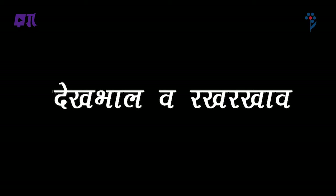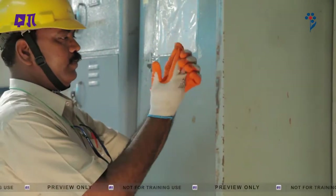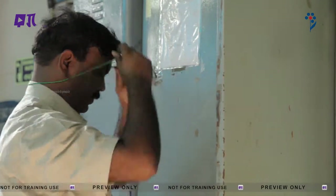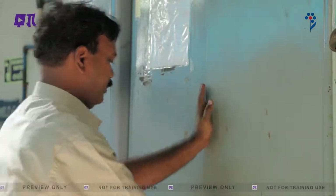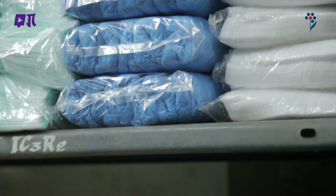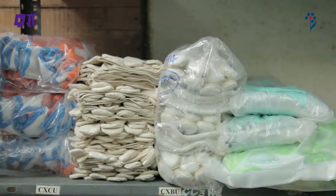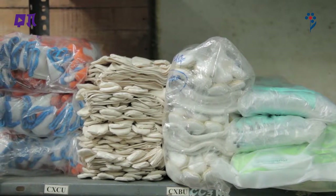देखभाल और रख-रखाव: यह ध्यान रखें कि PPE साफ-सुथरा हो तथा इस्तमाल न करते समय सही ढंग से सूखी और साफ अलमारी में रखा हो, या फिर अगर कोई वस्तु है तो डिब्बे में रखा जा सकता है। कर्मचारियों, ठेकेदारों, अतिथिगण के लिए PPE का पूरा स्टॉक रखें।